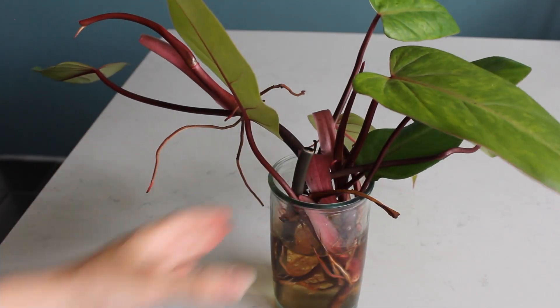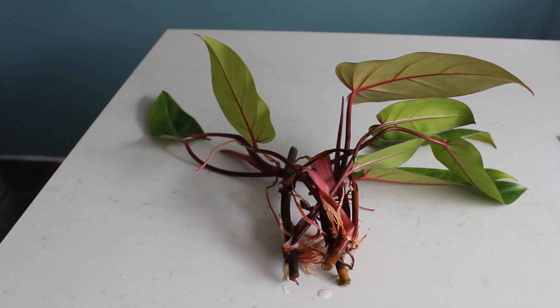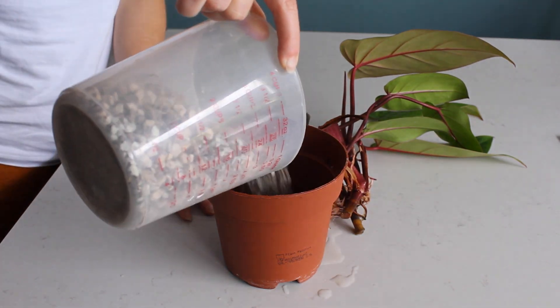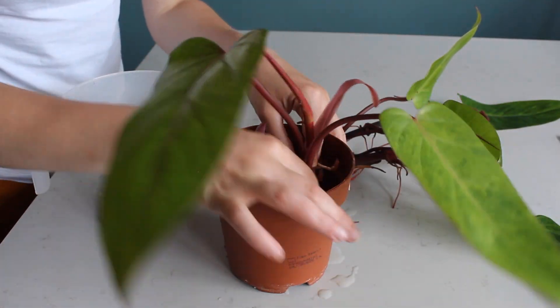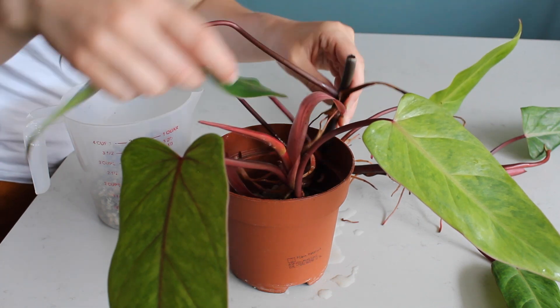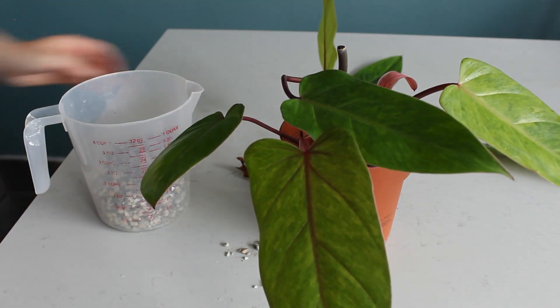Okay, first of all let's mix them with a layer of coconut substrate.